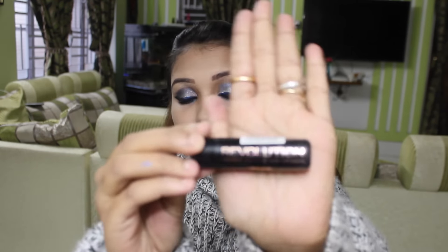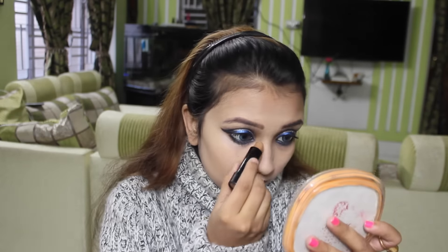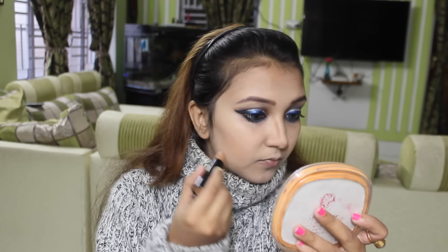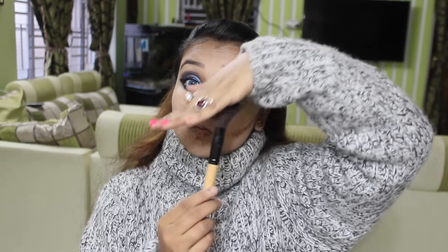Using Revlon The Matte Effect Cover and Conceal. I am very fond of this product — I love contouring my face, and I think it gives a nice dimension. Using a contour brush to blend this product.